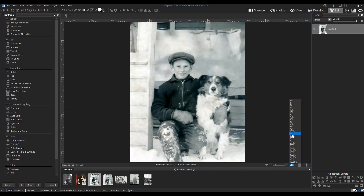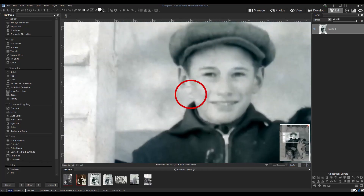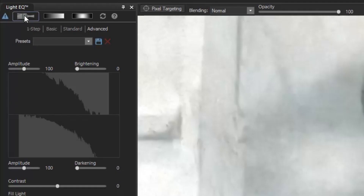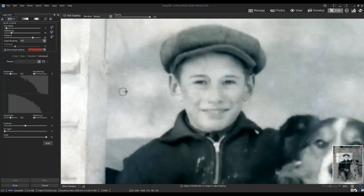There's one spot though where the boy's cheek blends in with the sheet in the background. To bring out this edge I'll use LightEQ again but I'll apply it to specific parts of the photo using the Edit brush. If I set the brush to show my brush strokes you can see where the adjustments will be applied. I'd like to darken his cheek so I'll brush over the area and then darken it by increasing the darkening slider. If I deselect Show Brush Strokes you can see how that one area changes with my slider adjustments.